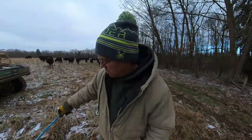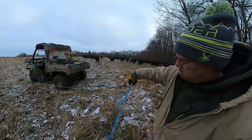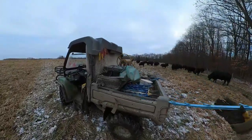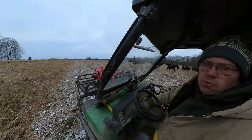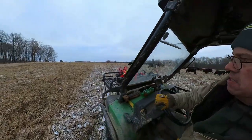We're going to go ahead and tear this fence here out, go over it, and then we'll talk about how we're managing for mud. It's something a lot of folks struggle with, and it's something we struggle with here on our farm as well.